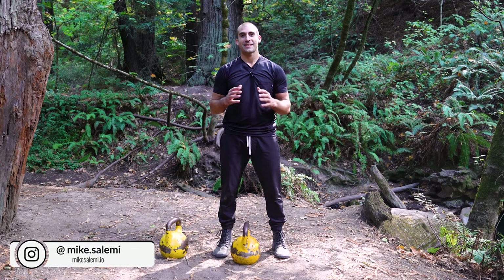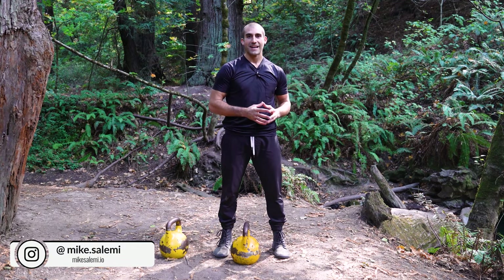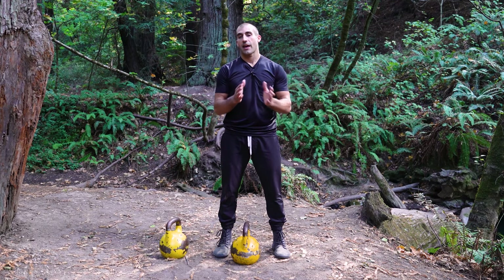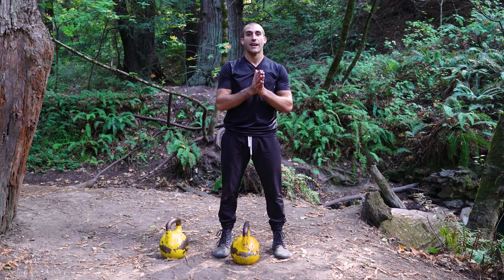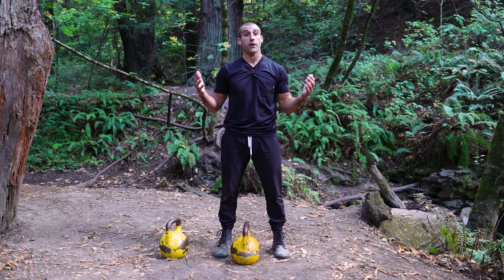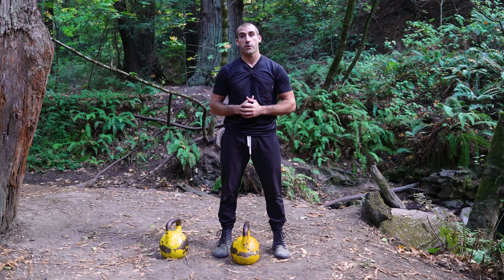What's up everybody, Mike Salemi here, and today we're gonna talk about a classic kettlebell movement, the squat variation — the goblet squat specifically. I'm gonna teach you and work with you on how to add greater levels of integration into your training, so you can hopefully improve not only your athleticism, but your durability in your fitness routine and or if you're a competitive athlete.